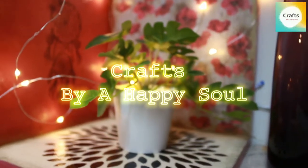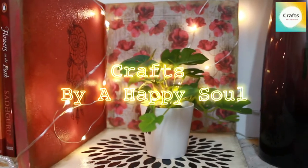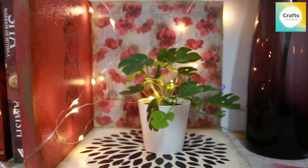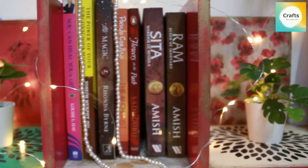Hello everyone! Namaste! Welcome back to my channel. My name is Vijaya and you are watching Craft by a Happy Soon. Today we are going to decorate books as a decor for our home.